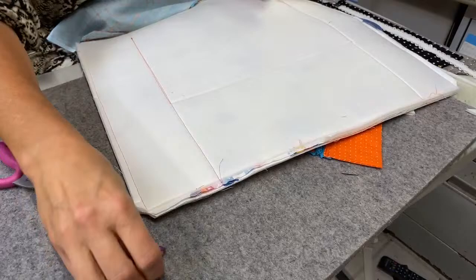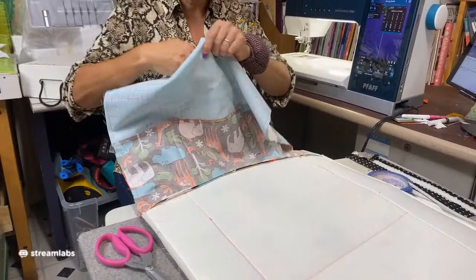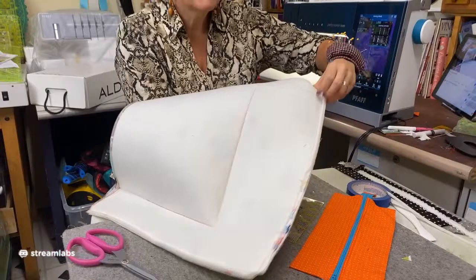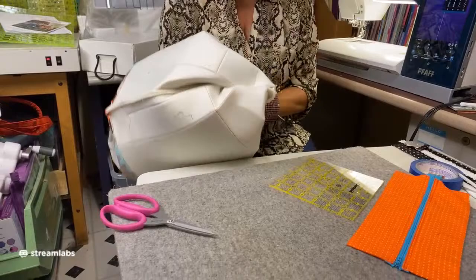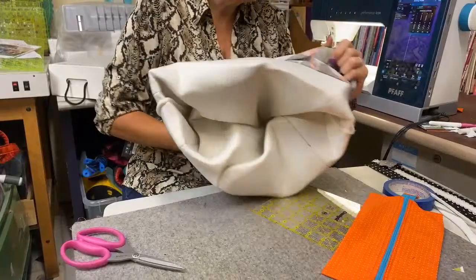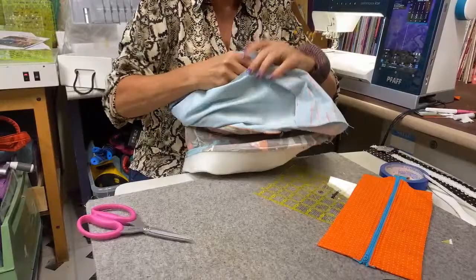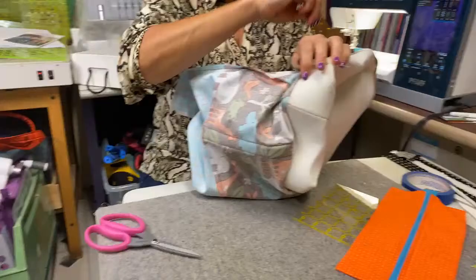Now we're going to turn it right sides out. This is the right side without the stabilizer; this is the side with the lining and the stabilizer. Push that corner with your thumb — it's very, very bendable, which I love. Some of the heavyweight interfacings like Decker Bond are very, very stiff. With Soft and Stable you could bunch this up into nothing. Now get this all the way through the opening — you should be very calm when doing this.